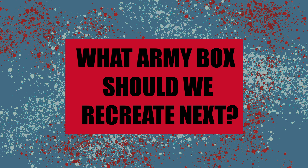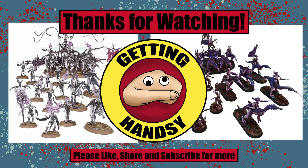So there you have it — let's mark Slaanesh off the list and move on to something else. Let me know down in the comments what box we should work on next. If you enjoyed this video, don't forget to like, share, and subscribe.